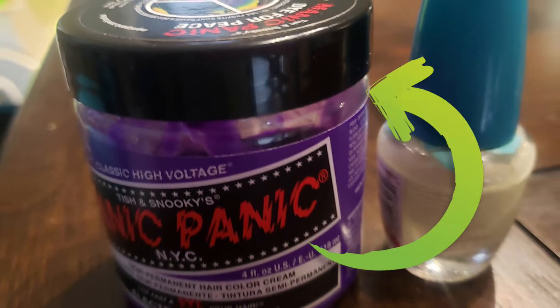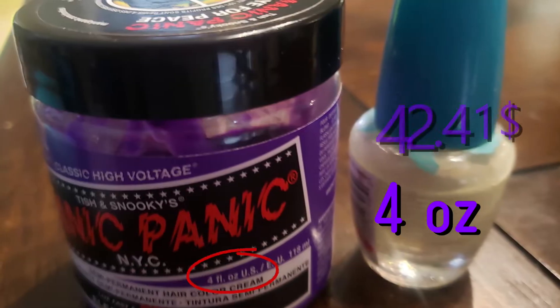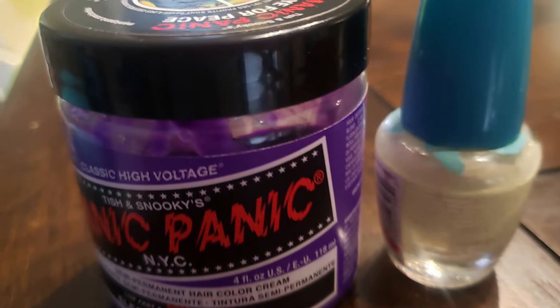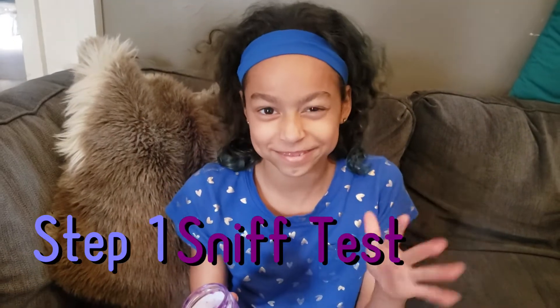Hey everybody, thanks for tuning in. Today's review is going to be on Manic Panic — the color is Electric Amethyst, aka purple. Let's go ahead and get into it. Step one: the sniff test, one of my personal favorites. Smells like bubbles or slime — yes, homemade slime, more like homemade slime.